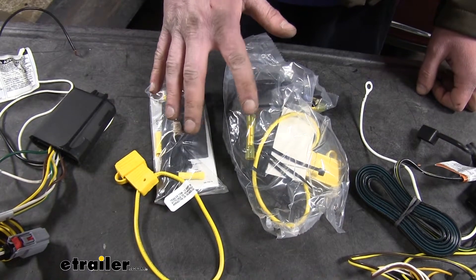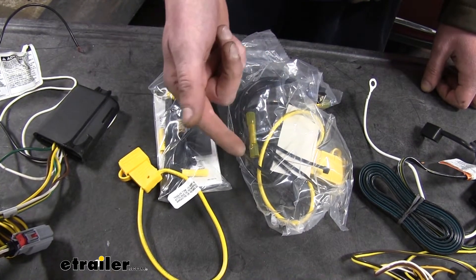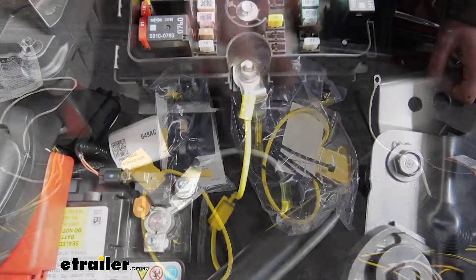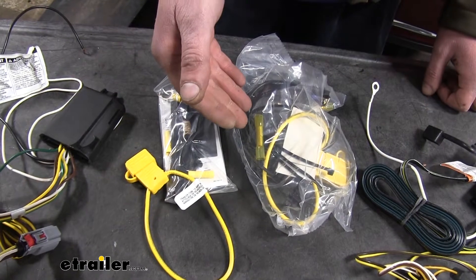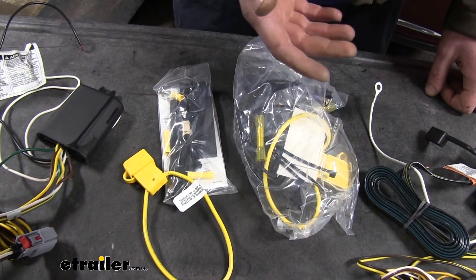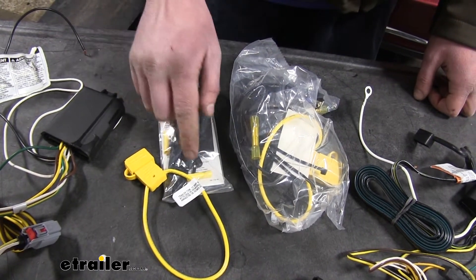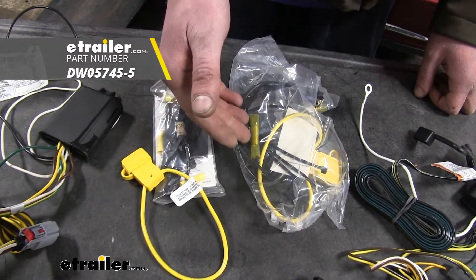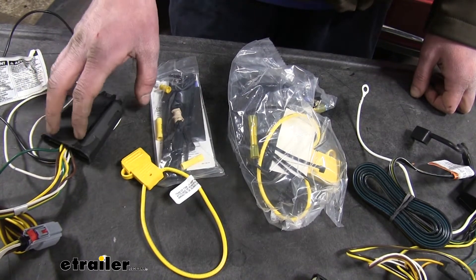The installation hardware that comes with your modules is basically the same on both the Curt and the Takancha. However, our Takancha has upgraded its butt connectors to heat shrink butt connectors, which is really nice since this does wire mostly outside the vehicle. That heat shrink butt connector is going to keep out any moisture where you made your connections, ensuring a longer lasting connection and reducing the chance of corrosion. The Curt doesn't have that, but you do have the option of providing your own heat shrink connectors, which are available at eTrailer.com.